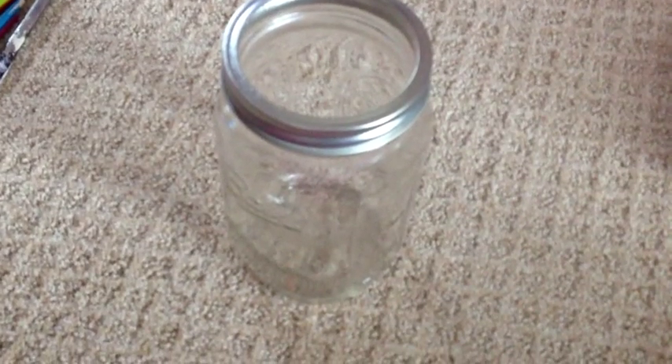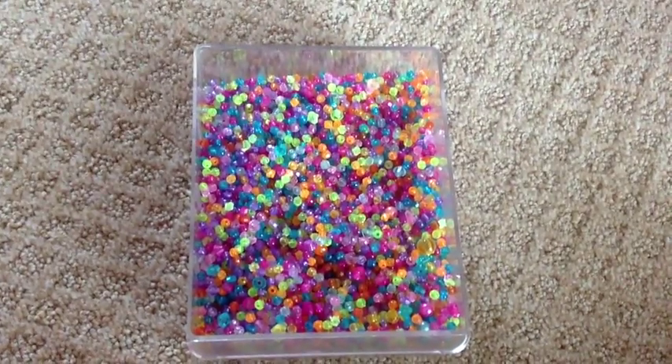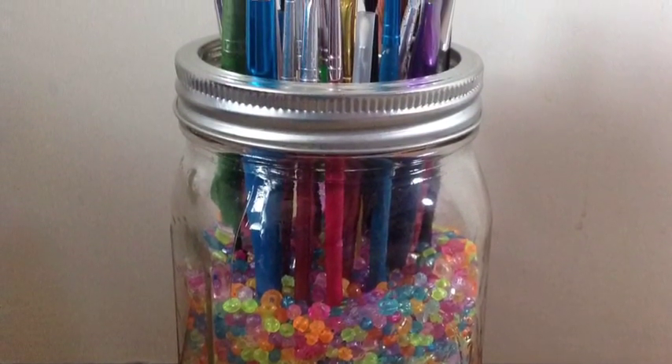The materials you will be needing is a jar, some paintbrushes, and some filler beads I got from Michaels. Even though I put paintbrushes in there, you could put anything, such as pencils and makeup brushes.